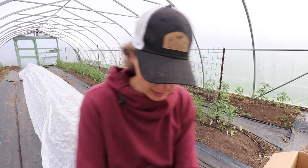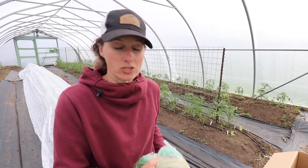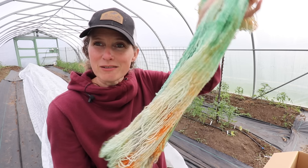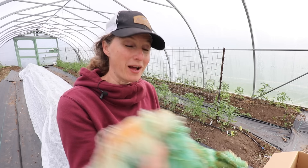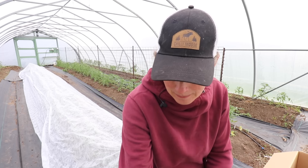We will be using some yarn. Yarn is my preferred method of tying up tomatoes because it is very soft, and I love using something that's colorful and beautiful. This was hand dyed by a friend of mine inspired by Anne of Green Gables, which is my favorite book and movie of all time. Isn't it gorgeous with the orange and the green? I just love it so much. I'm going to use this because I love the color and the added whimsy it brings, and it's also really gentle on the tomato plants.